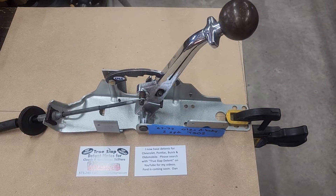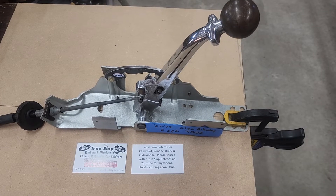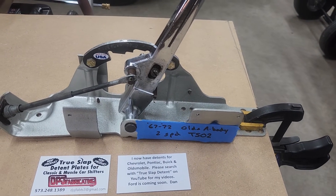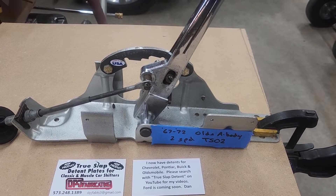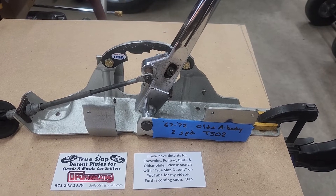I don't have a two-speed transmission for testing purposes, but it'll work fine for this. We're just testing the detent plate from first to drive. Like the others I've made, this is designed to slap from first to drive and stop without any possibility of accidentally going to neutral.